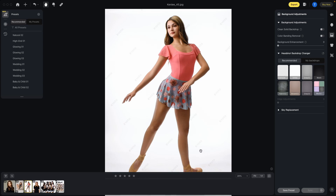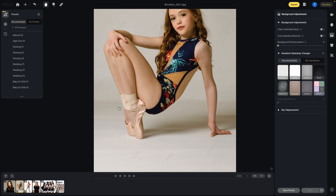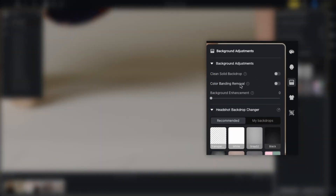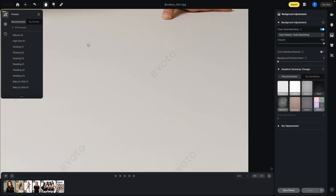Let's look at reason number six — the final reason: the retouching tools and the results are just amazing. Let's take a look at this image where there was warping on the paper, a weird line going through, and white backgrounds that are so hard to keep clean. If we go up to the background section and click clean solid backdrop, one click of the button smooths all of that out and it looks fantastic.